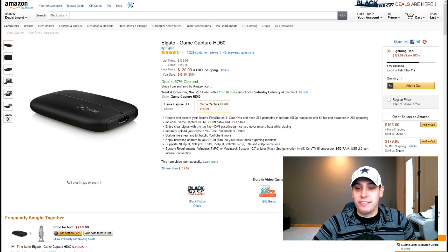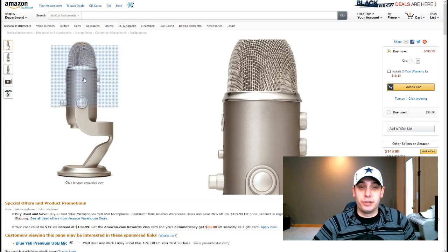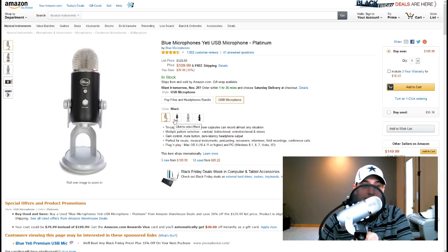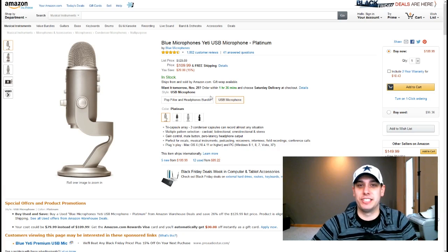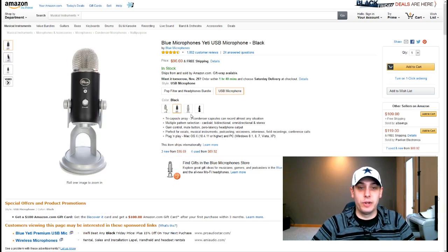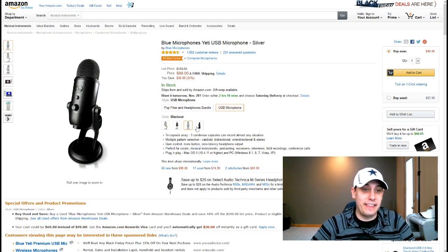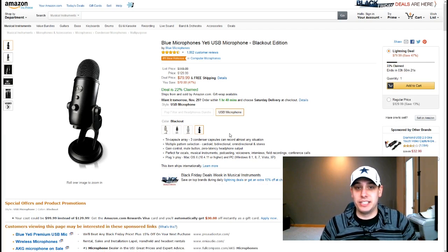Amazon is also offering right now a lightning deal on the Blue Yeti microphone. The first one you see is the Platinum, going for $109. This is the microphone that I use — I have a pop filter in front of it, which you might want to consider getting. Those are super cheap, but you don't have to. I really don't notice much of a difference between having it and not having it, to be completely honest. When you click on the other ones, there's a black one for $96.69, a silver one for $99.99 — that's the one I use — and then there's one that's a lightning deal going for $79.99. Awesome quality microphone, it looks really cool as well.